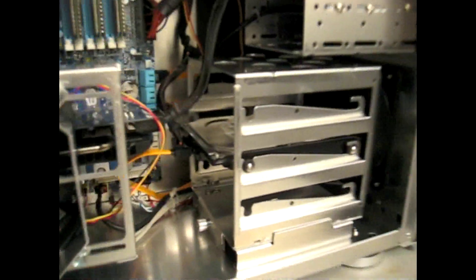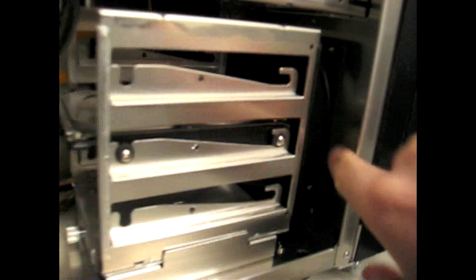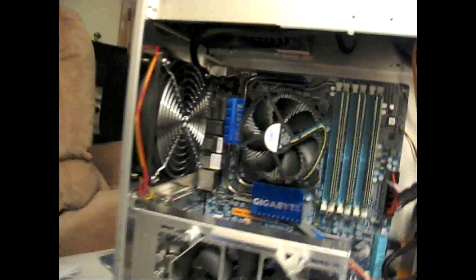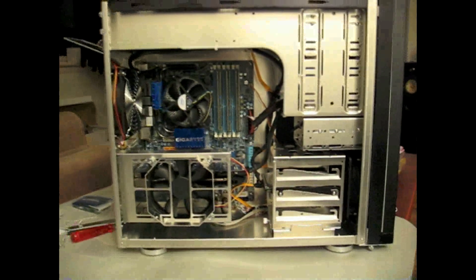And here's the finished result. You can see the motherboard, side fan, hard drive — 500 gigs — the front fan, rear fan, and the power supply up top. I put a few zip ties here and there to try to make the cables look good.